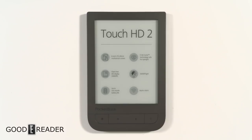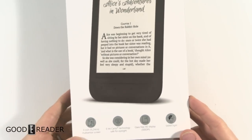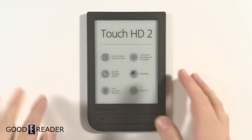Hey everybody, it's Peter here with GoodieReader.com. This is the Pocketbook Touch HD 2. Really the only major differences between this one and the previous Pocketbook Touch HD was the smart light, and we'll show you that in the review.